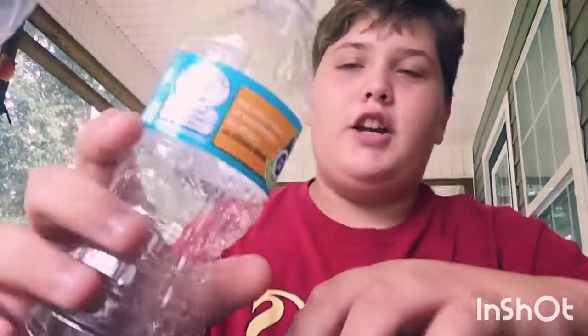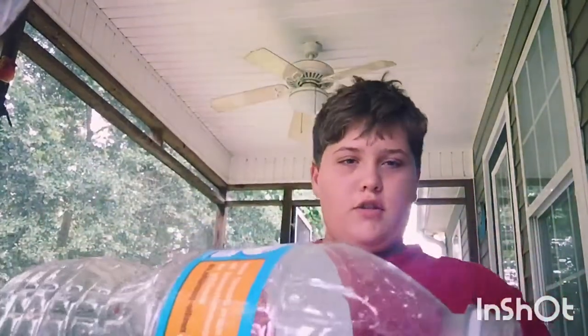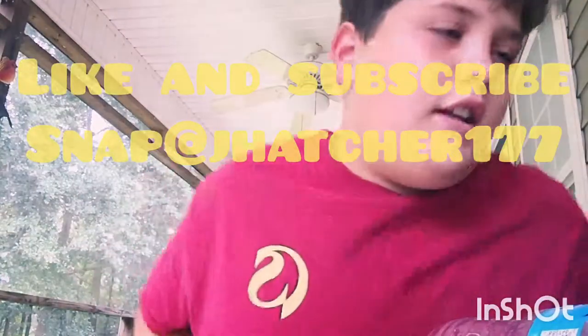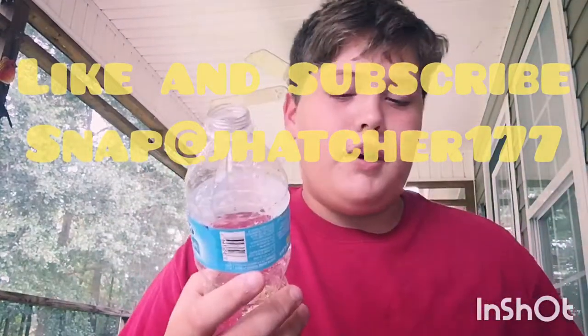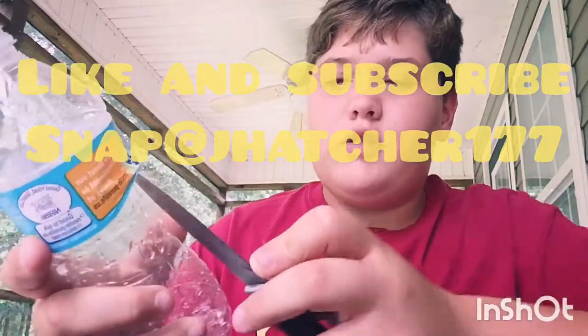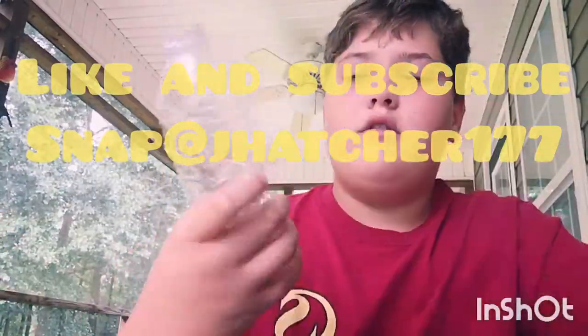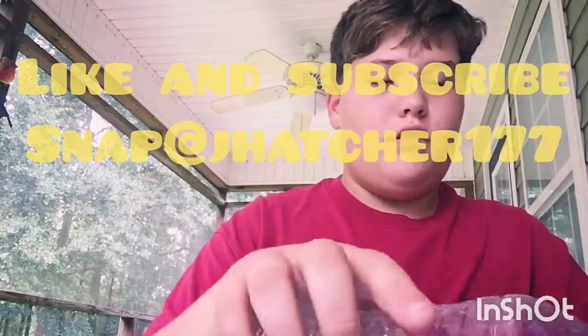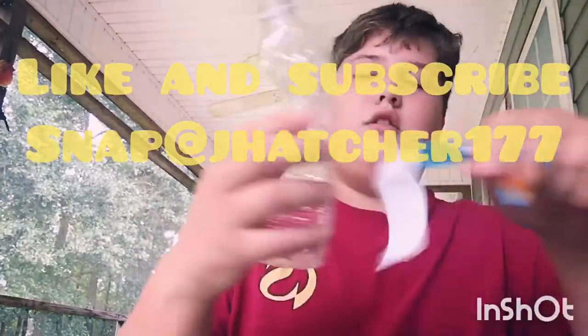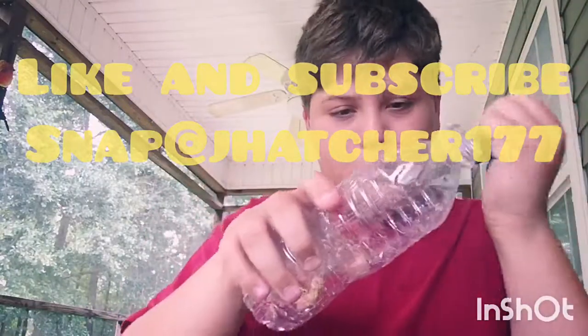What is up guys, it's Jacob back with a video and today we're going to be making some minnow trap bottles. The only thing that you need is a bottle and a knife. The first thing you want to do is just cut the tire off and then cut a hole into the bottle.